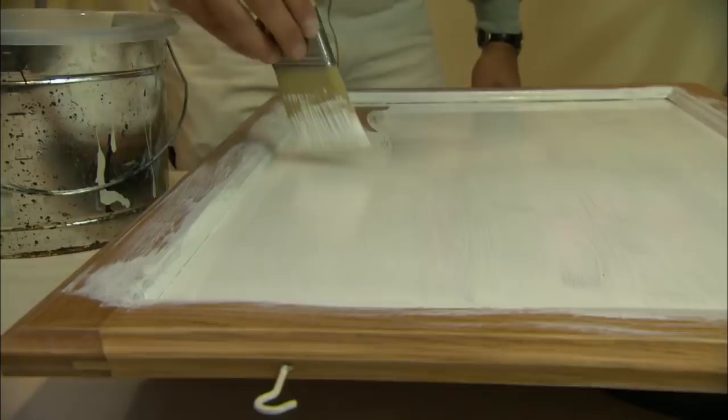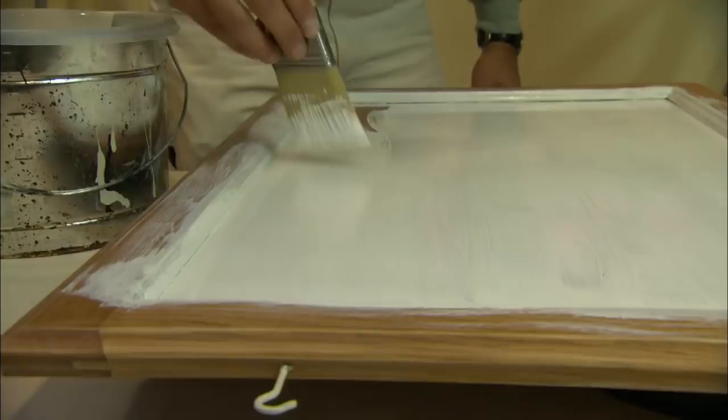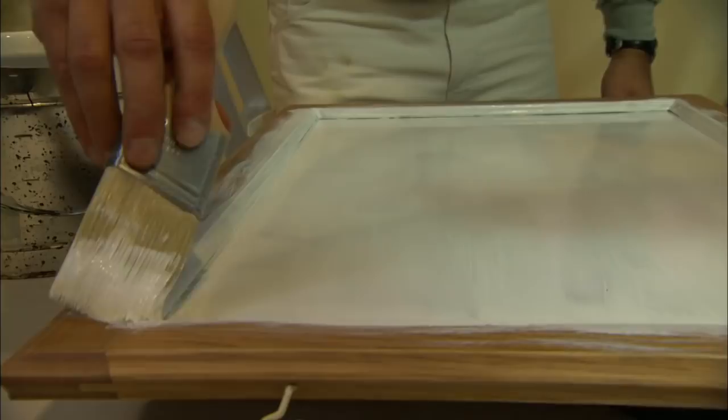Notice I put the brush into the corner to make sure that we get the bristles right into those edges. Now that I have the coverage, with a fairly dry brush, I lay it off in smooth, even strokes.